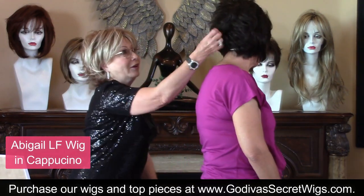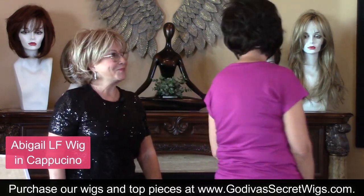Can you turn around? I want everyone to see. Look at the layers — look how that's layered. That's really cute.